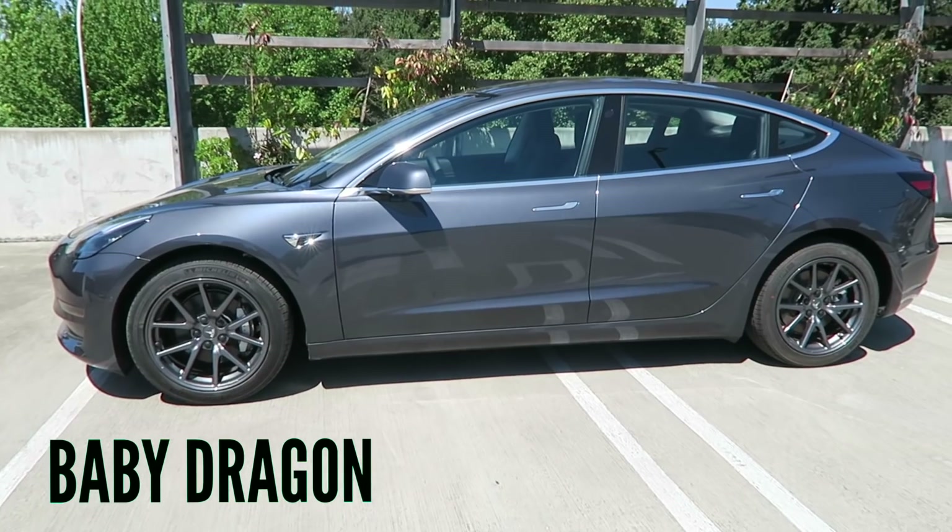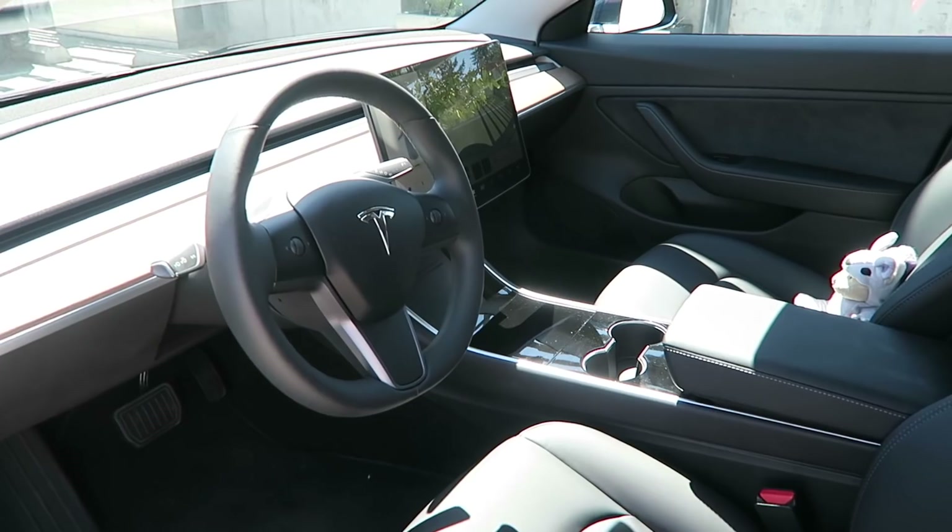Hey guys, Angel here. Welcome back to my channel and welcome back to my Tesla Model 3, aka Baby Dragon. This video is a follow-up for those of you who watched my video tour of my Model 3 a few days ago and asked to see autopilot, so today I'm going to show you a demo of autopilot mode.